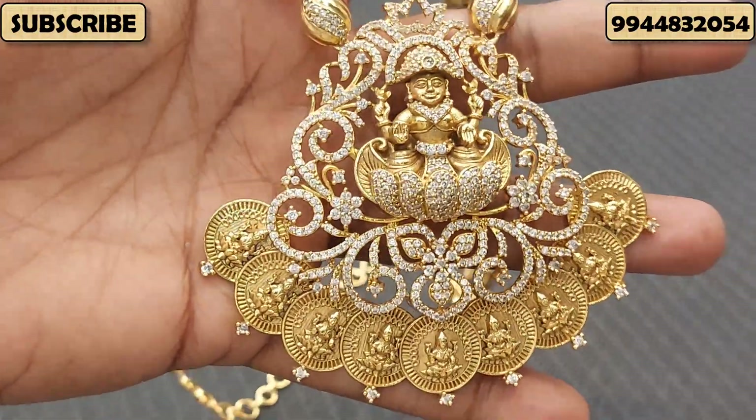The next one is a necklace pattern. You can see the necklace pattern on the back side. This necklace pattern is very affordable and budget friendly. The cash metal pattern is ₹1,700. It also comes with a dollar chain pattern. You can see a multicolor pattern on the back side, with a matching earring that is very cute. Book your WhatsApp number for orders.